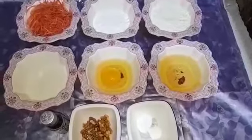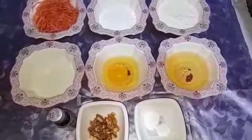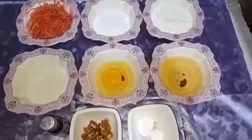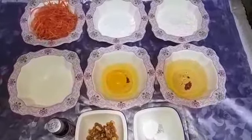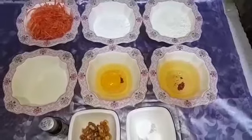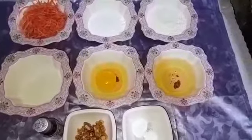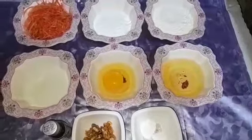Assalamualaikum friends, I am Aisha and you are watching my channel Food with Aisha. I will have a very nice carrot cake recipe for you. Carrot cake is a very favorite — a very perfect recipe. If you follow the same recipe, the result of your cake will be very perfect and very best.